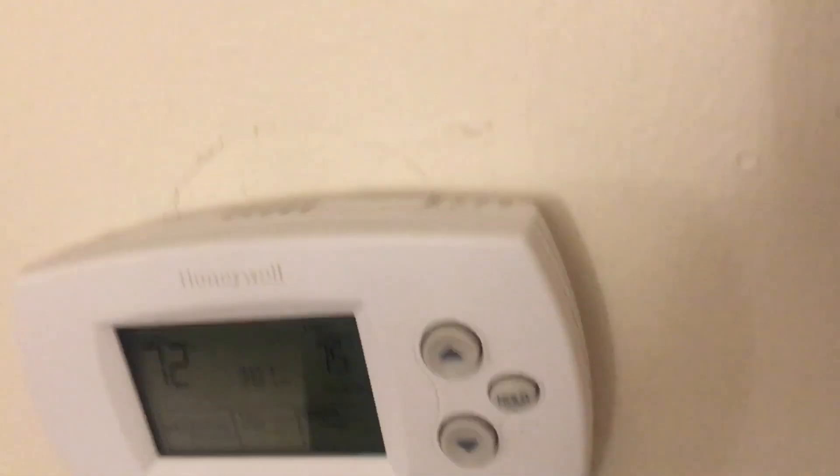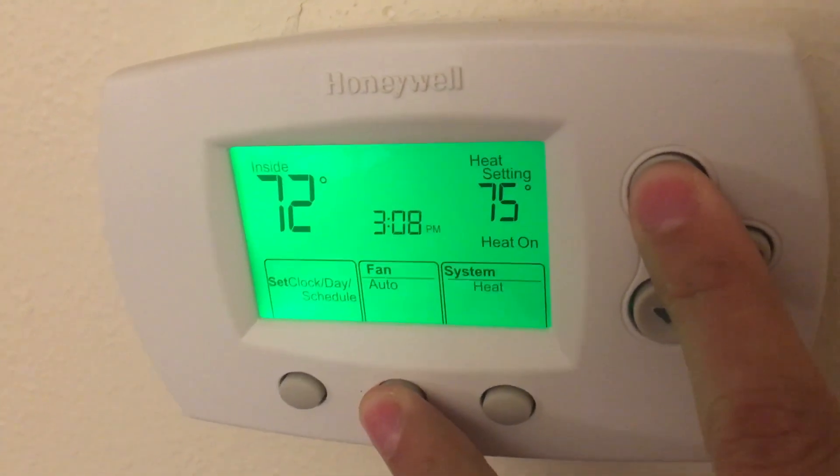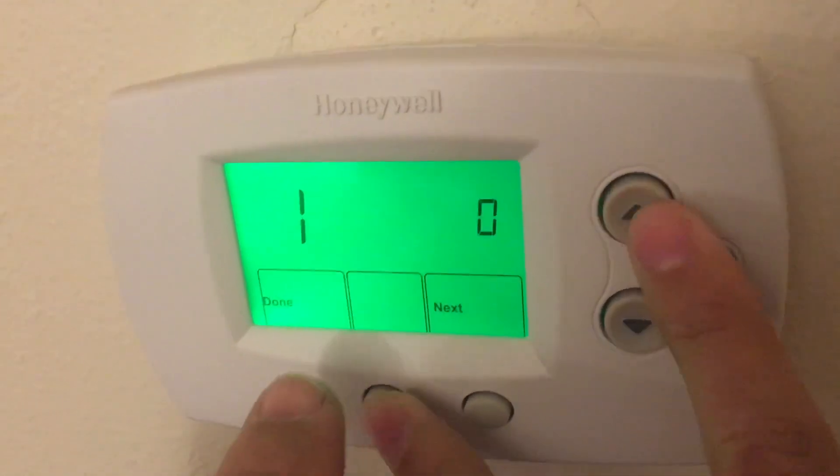We're going to do the system setup on the 6000. This is the manual out of the 6500 Virol. You push it and hold it, and then what happens is it goes into a set.